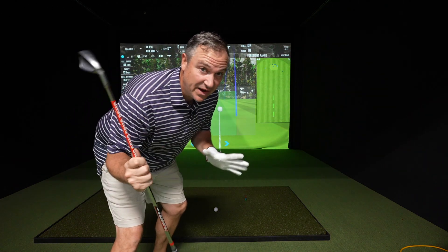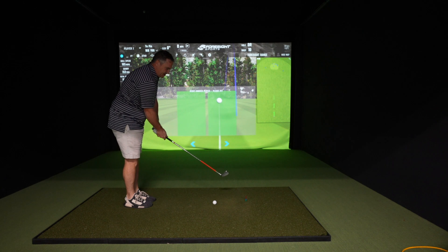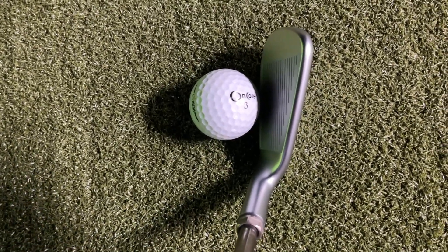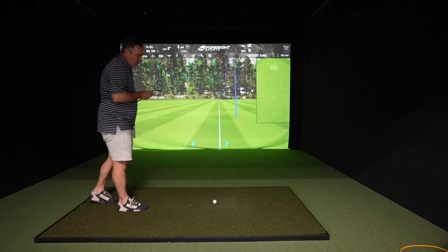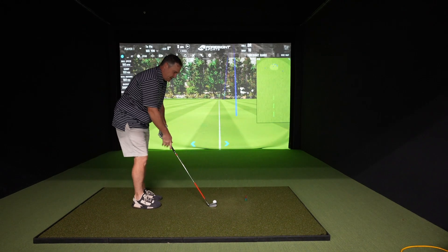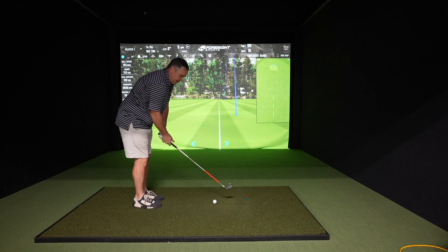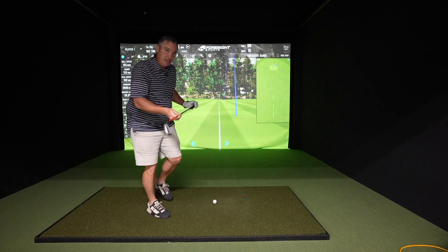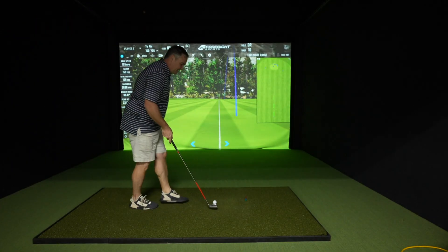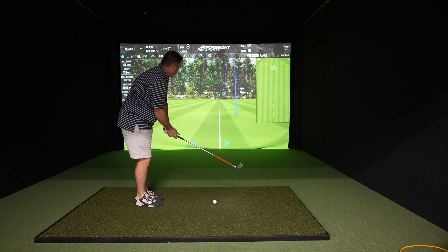Switching over to the Ping i230. Going to try to get five good swings with this and go apples to apples with the data set and see who comes out on top. First impression just looking down at this thing — I love the look of it at address. Much thinner profile than what I've been playing lately, much thinner sole as well. The face is not quite as long as some of the real game improvement irons I've been testing. This is much more of a player's look. I've got the Elevate 95-gram stiff shaft — stiff between 95 and 105 grams has been the sweet spot for me.